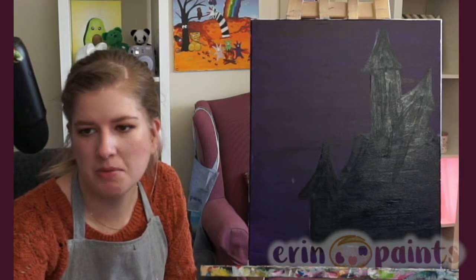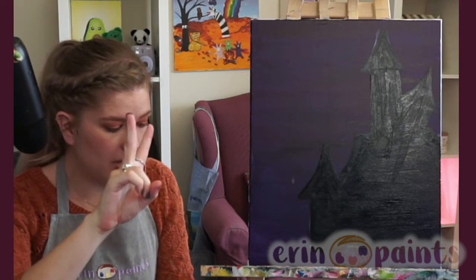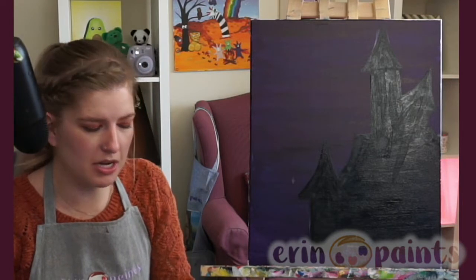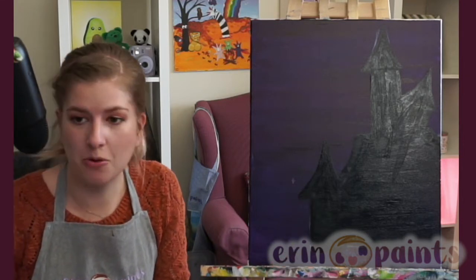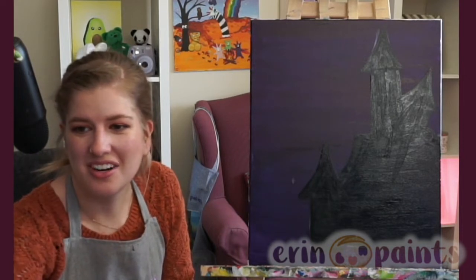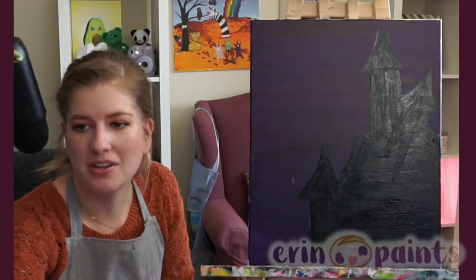I have some glow-in-the-dark paint — might add some to this painting. Maybe the ghosts or the windows. I think the ghosts would be really cool, and the moon would be very cool as well. I don't know if it could mix with orange paint or if you'd make it a white moon — I think both would be neat. And the windows too. If you did all three that would be amazing, or focused on one. I wanted to get glow-in-the-dark paint for Saturday for the pumpkin pouring as well.